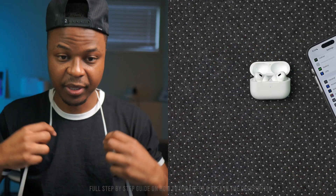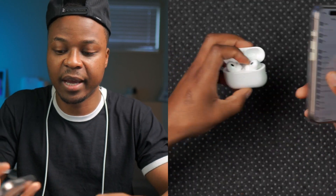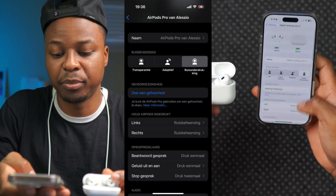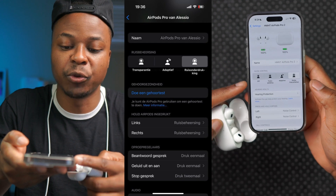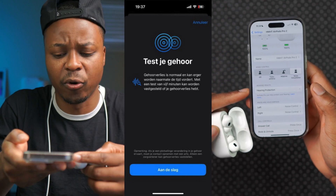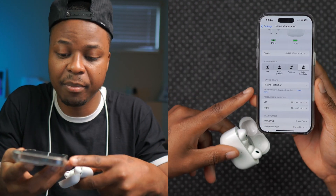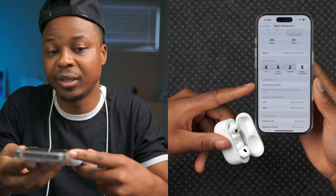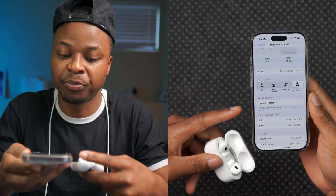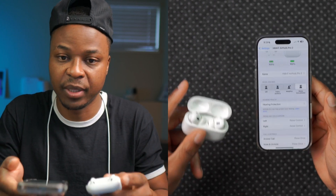I've been testing this update for over a day now. If you're in Belgium, there's a good new change: once your AirPods are updated, just below the noise control section you'll see a new subsection with a hearing test option. In Canada where I am, we only have hearing protection, which has always existed. So the hearing test feature is currently Belgium-only.